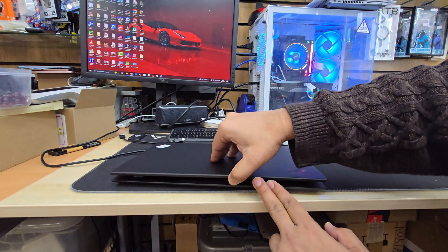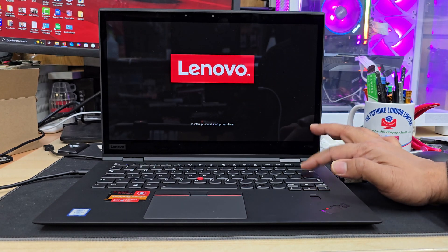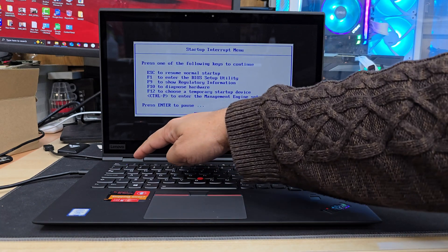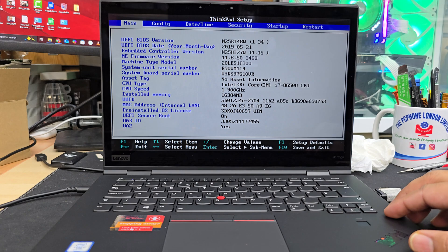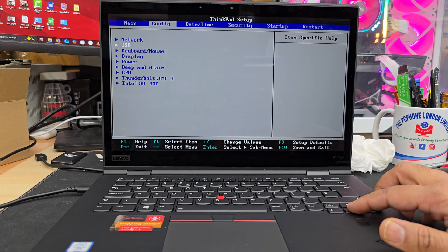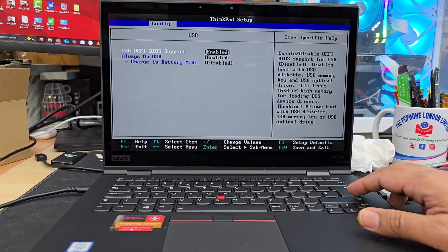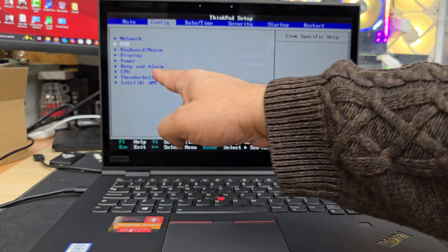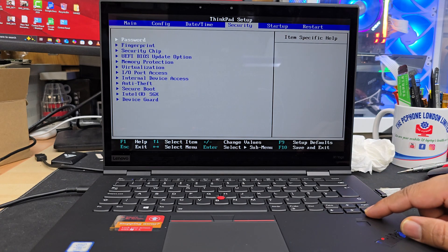Once that's done, we're going to open up the BIOS. To get into BIOS, press F1. First, go to Config, then go to USB. Hit Enter on USB. As you can see, USB UEFI BIOS support is enabled — that has to be enabled. Press ESC to go back to the main menu, then go to Security.